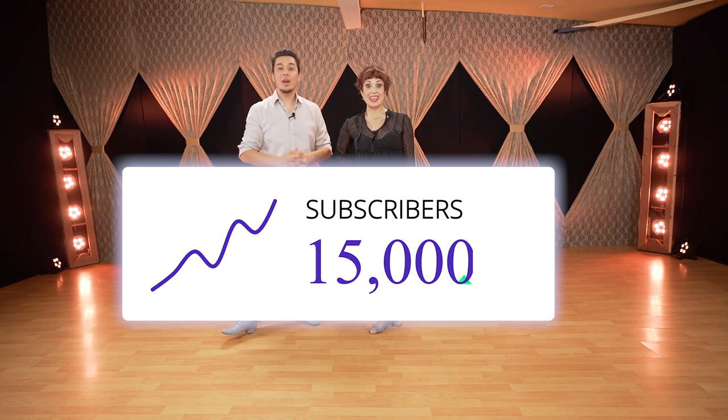Make sure to like the video and subscribe — you're really helping us a lot. If you subscribe, like the video, and share with your friends, that's a very big help. We already surpassed 15,000 subscribers — thank you! See you in the next video, bye.